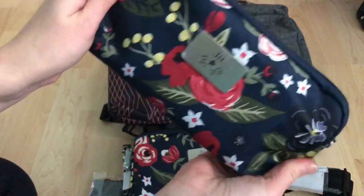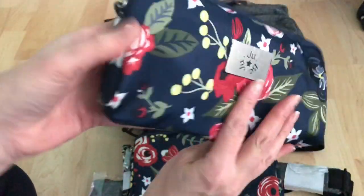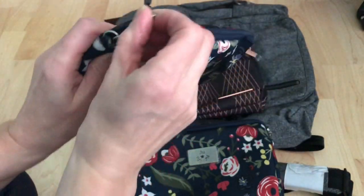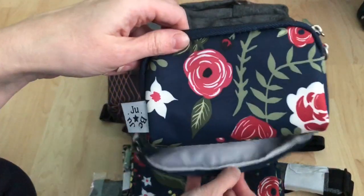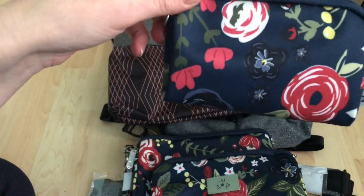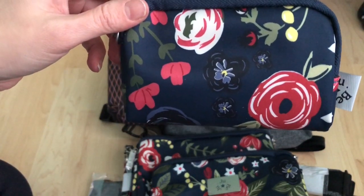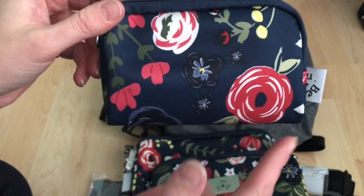There is the medium set piece — I love the red flower on this, and it's going to look really great with anything in Nantucket. You've got the short strap in there. And there is the small set piece — it is so cute, I love that red flower. Oh my gosh, I love the small set piece in this. It's probably my favorite piece — I love navy blue and the red flower.